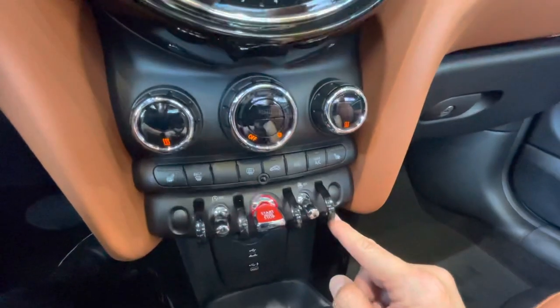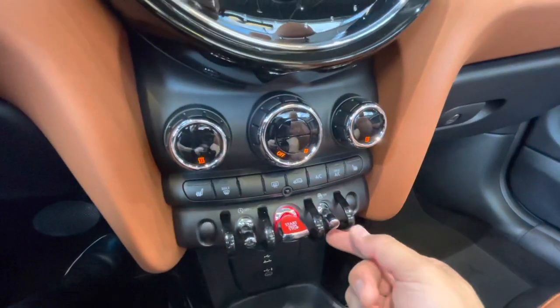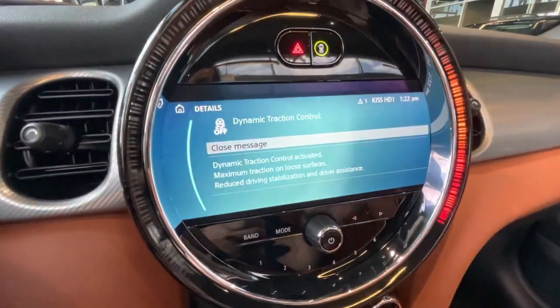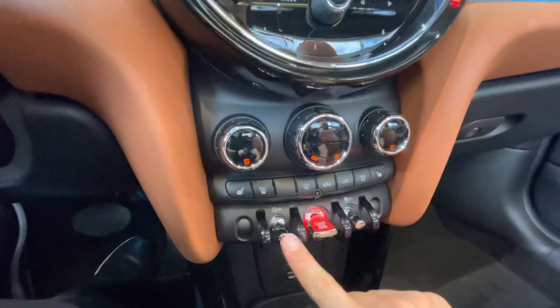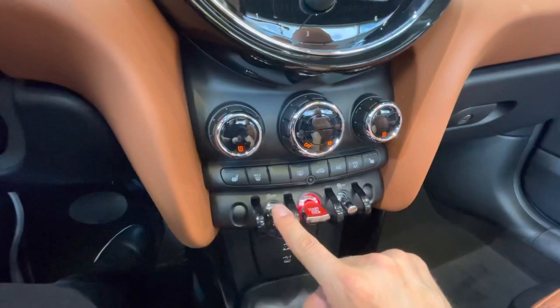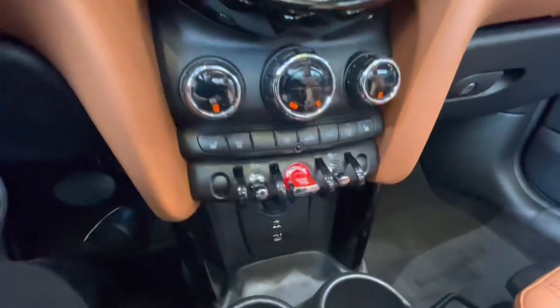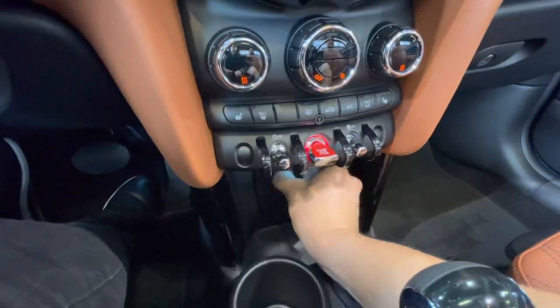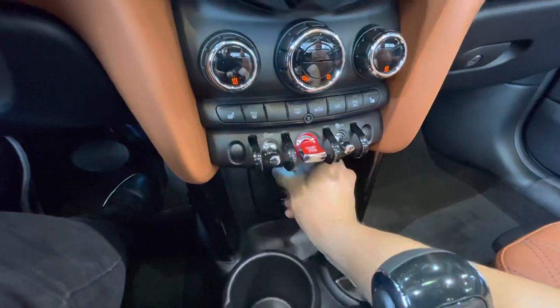You've got heated seats for both the driver side and passenger side. Just below there is a second set of toggle switches starting with traction control — that's where you turn it off — and you'll get a notification on your screen. There's a red switch to turn the Mini on or off, and an auto on/off for the engine: if the light is on, the engine will stay on.